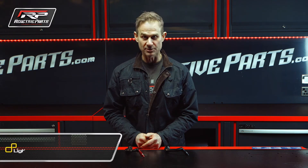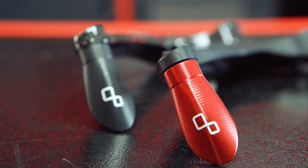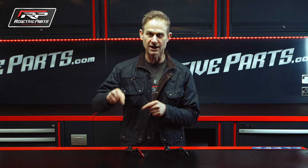These are lever protectors. And this isn't to protect your lever in the event of a crash from being scratched or broken — this is in fact to protect your lever from being inadvertently pushed.